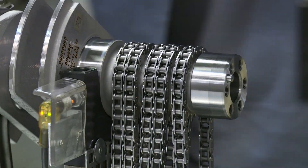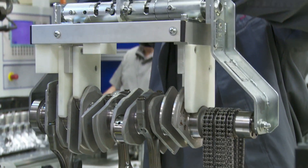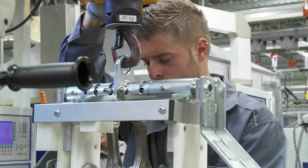After the pistons and rods are inserted into the block, it's time for the crankshaft to enter from the bottom, and that's with the help of the timing chain.